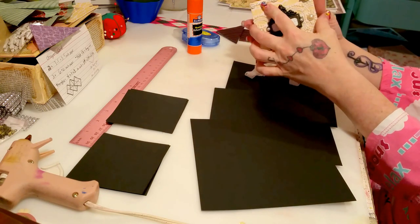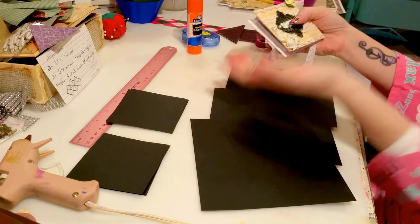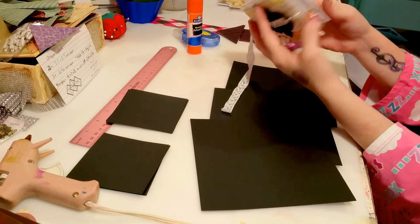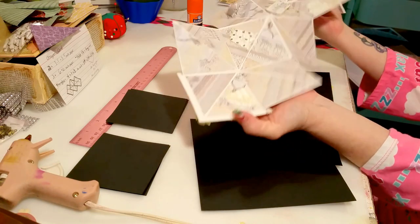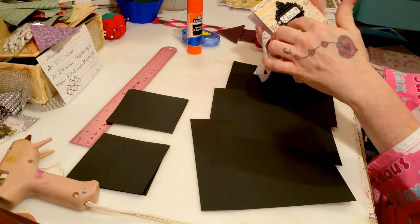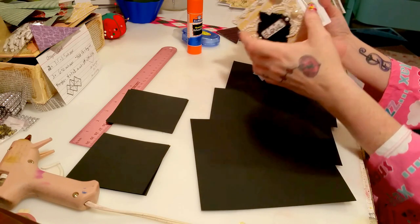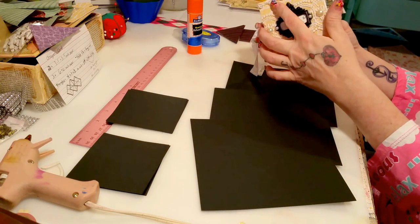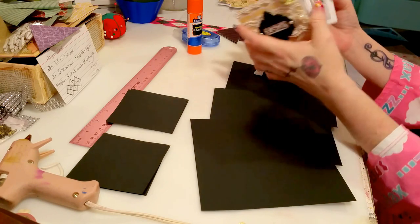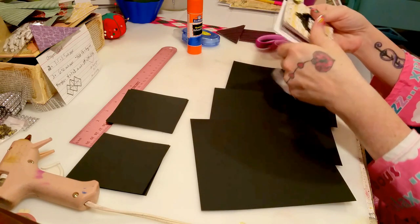I'm gonna show you the basics - not this exact one, and I'm not gonna show you how to decorate it, because if you're crafty at all you can figure out how to embellish it. Maybe you're doing it for a wedding, a birthday, an anniversary, or Easter - happy Easter - you would decorate it accordingly.